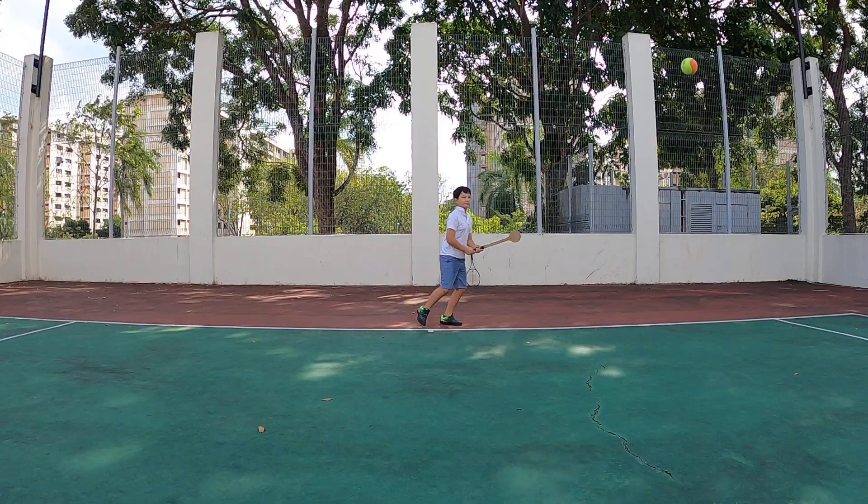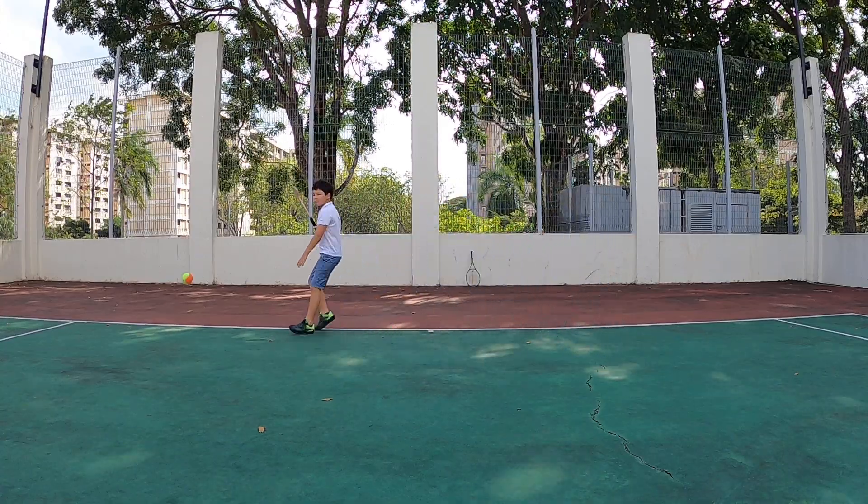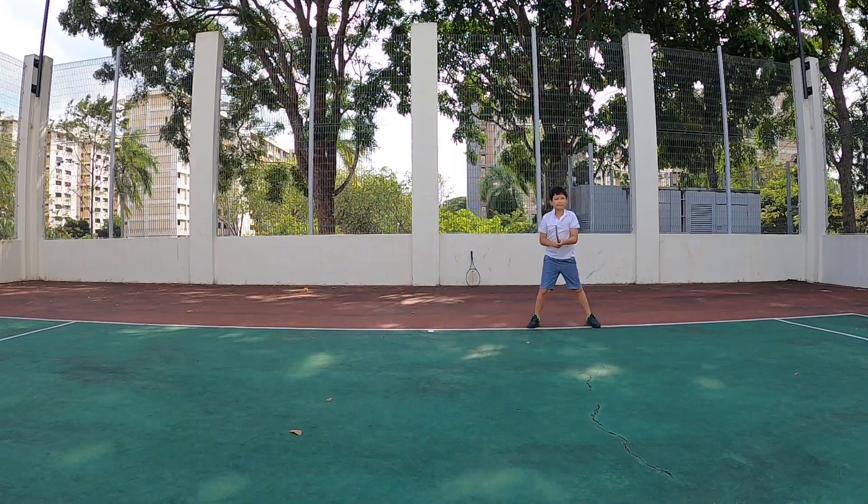Good, wow. Backhand. Good. Alright. Okay, most people don't worry about it. Because it is, honestly, pretty darn hard. Wow.